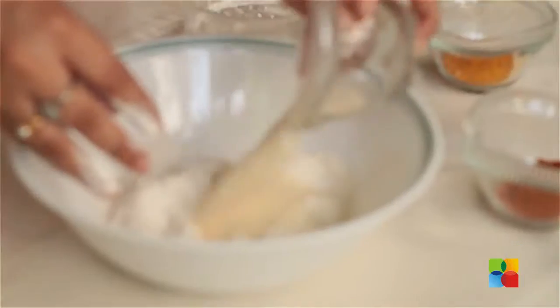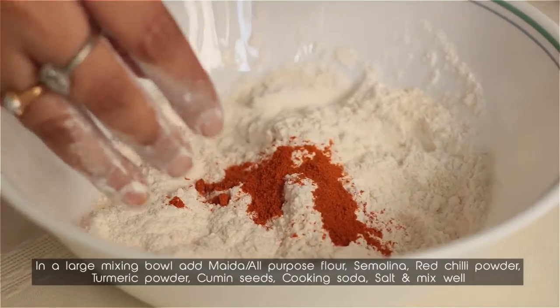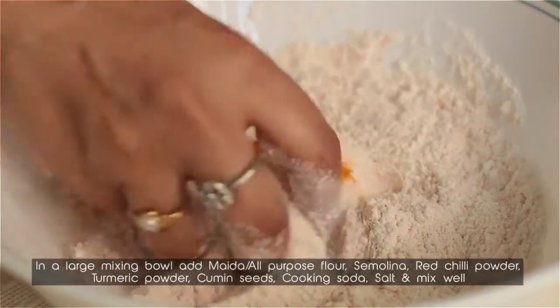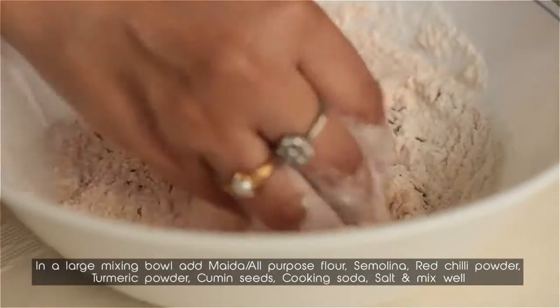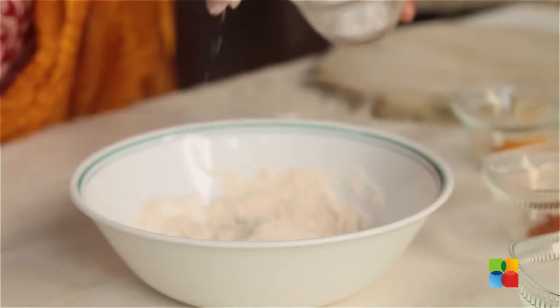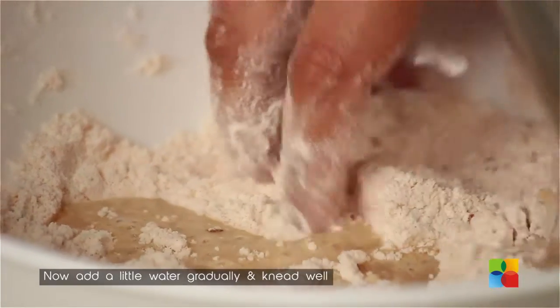Just mix all the ingredients together — very basic, very quick to make. Semolina, a pinch of chilli powder depending on how spicy you would like, a little turmeric powder, some cumin seeds, salt, and a pinch of cooking soda. Just add a little water gradually.